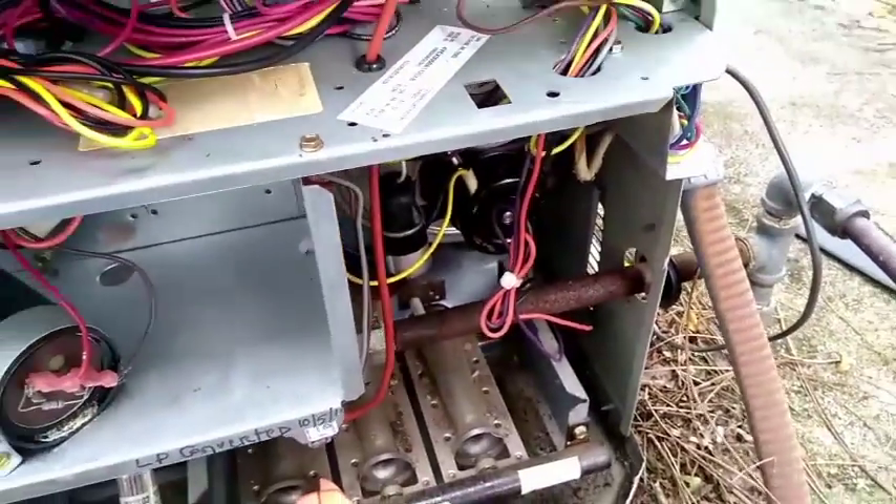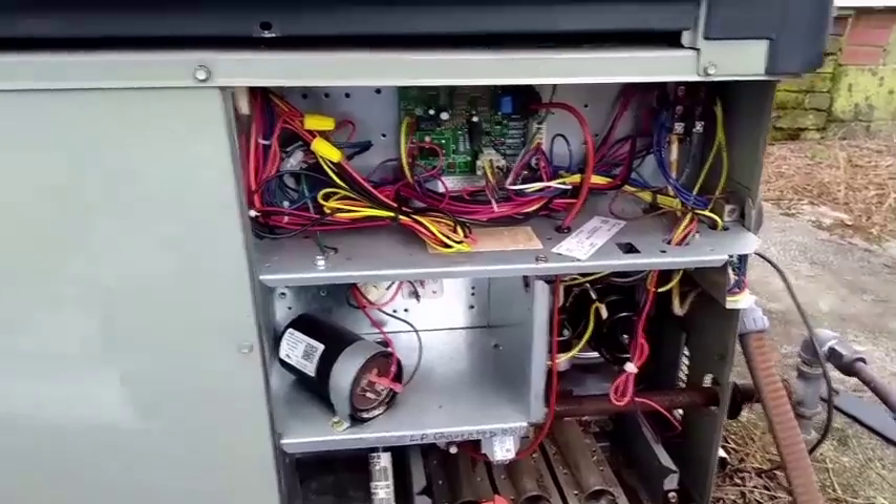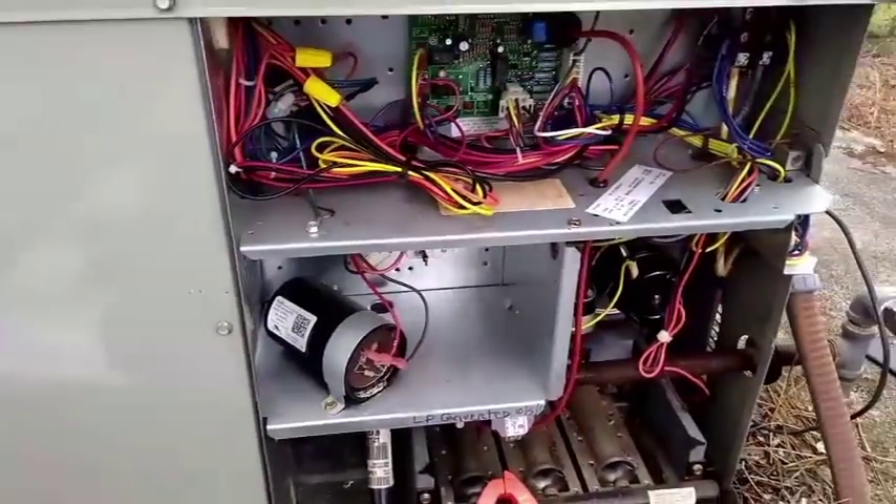No compressor. Let's check the run capacitors first, which are going to be in this compartment, I believe. We'll move on from there.